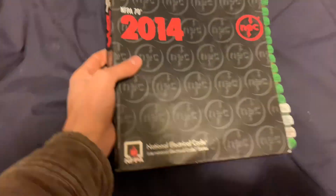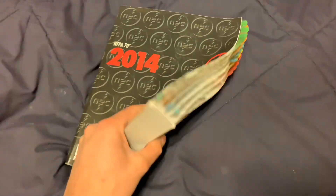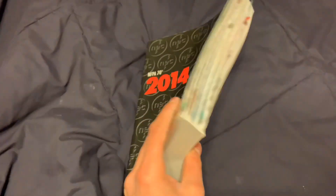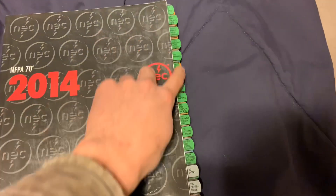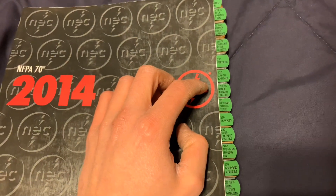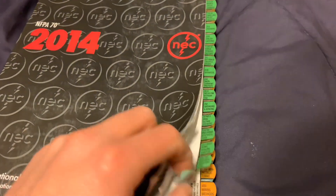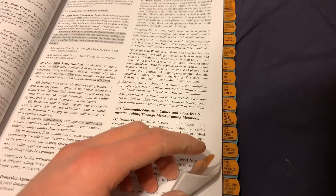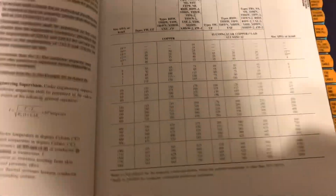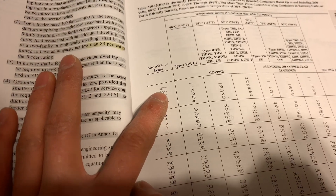You thought the video was over, but it's not. I'm going to try to find the wire size ampacity table in the code book. This is the NEC code book — probably about 800 pages — but you have all these tabs so you can find things pretty easily. I think it's in the 200s or 300s somewhere. It's been about two years, so give me a minute. Looking for the conductor ampacity table... there it is, not too bad to find.